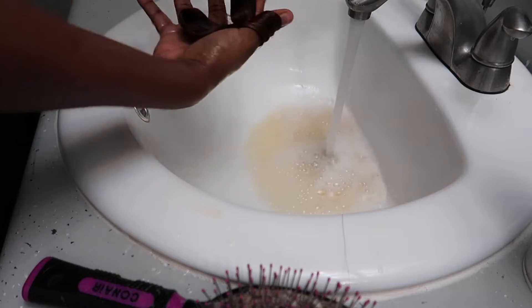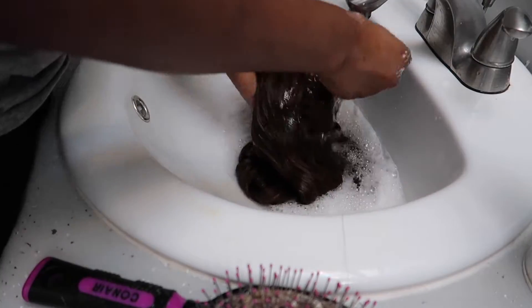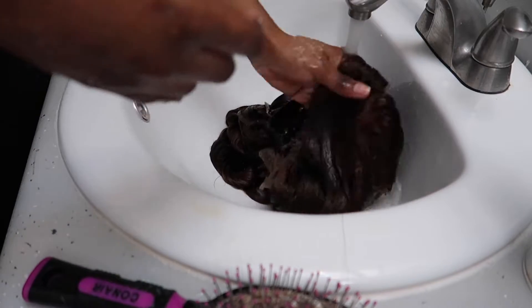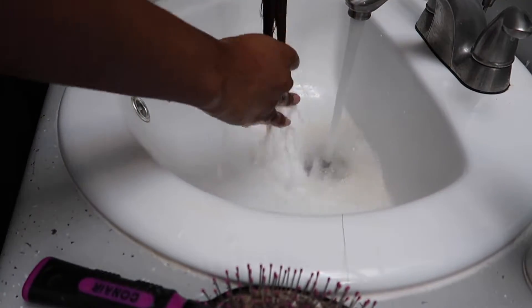After the 30 minutes was over, I just went ahead and rinsed the hair until the water turned clear, and then I let the hair air dry for a day.